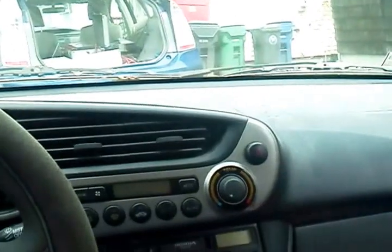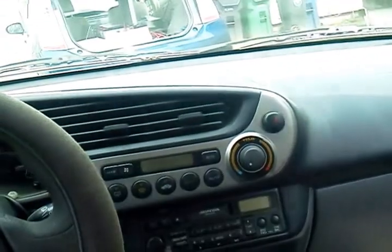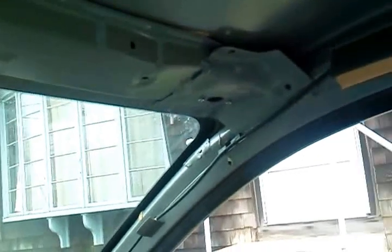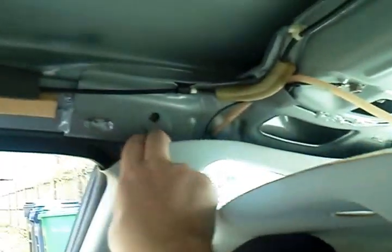I got a little bit more done because I had another day with decent weather — for most of it anyway; the clouds are starting to come in a little bit now. So we got the roof off on the inside. These panels have to get pulled back a little bit.